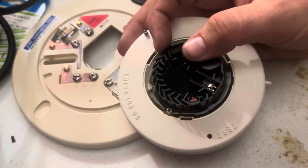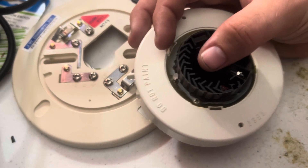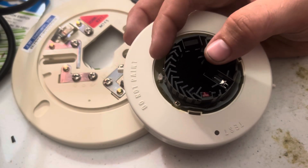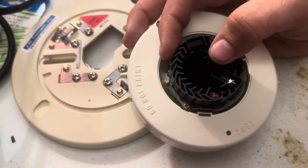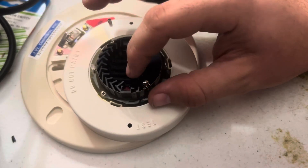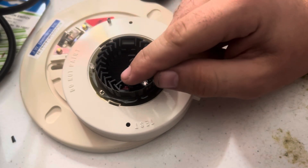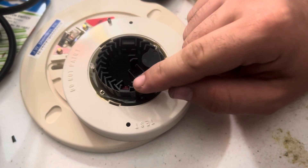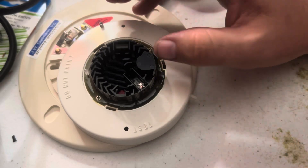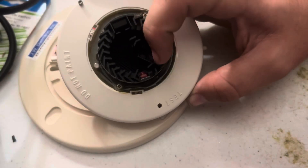Right here is an infrared light. It pulses every few seconds, and if smoke gets in, the smoke particles will actually reflect it — kind of like a bunch of mirrors — and eventually it'll bounce this beam of light into the light sensor, which trips your alarm. That's how photoelectric works.